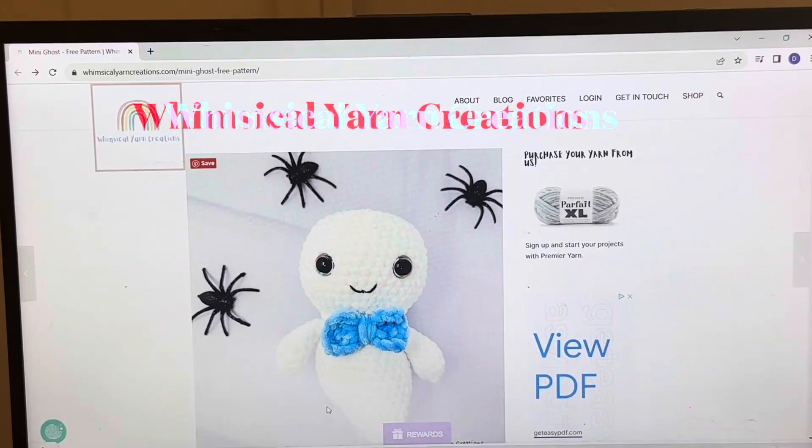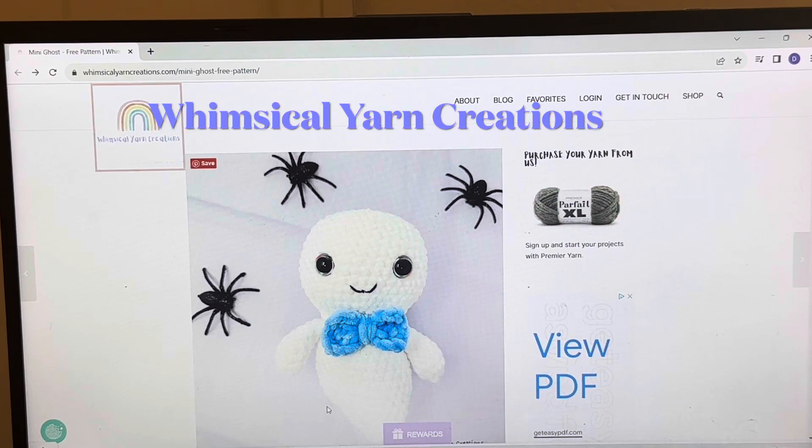Since we are in the month of October and next week is Halloween, I wanted to do something Halloween-themed. I'll be doing a ghost pattern. If you're interested in seeing more of these, feel free to subscribe and leave a comment if you have any patterns you want me to test out. So let's get into the pattern I'm going to be using — it's by Linsically Yarn Creations and I'll leave a link in the description.